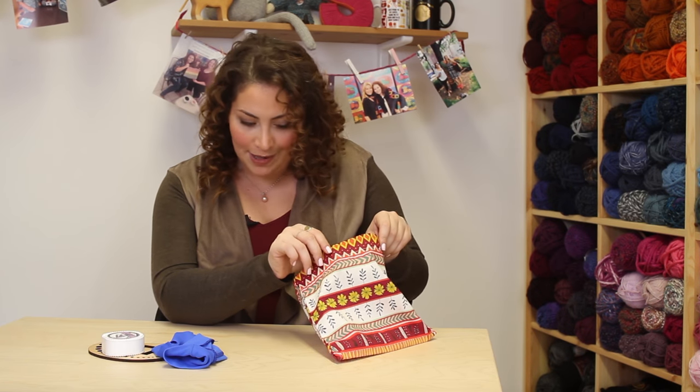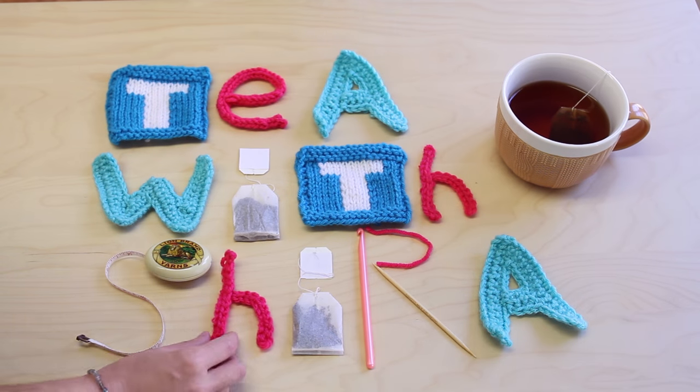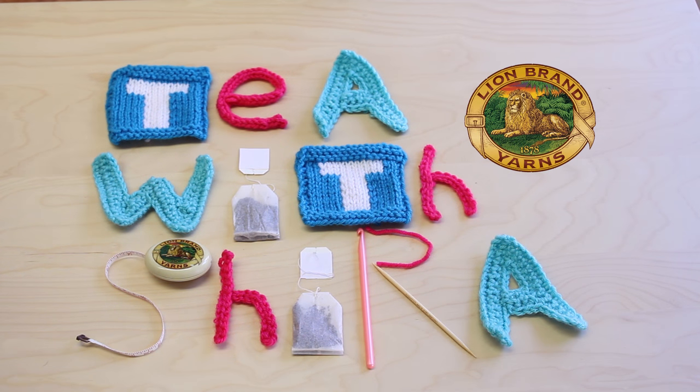It's like a Mary Poppins bag in here! Hey everyone, it's Shira, and I'm here to talk to you about my notions bag. If you are an accomplished knitter or crocheter, you're going to have a few things. Today, I'm going to show you what's in my notions bag.